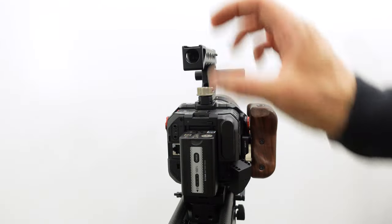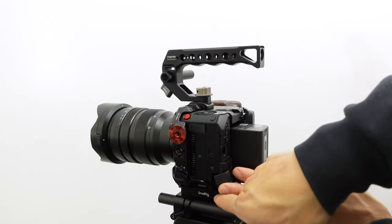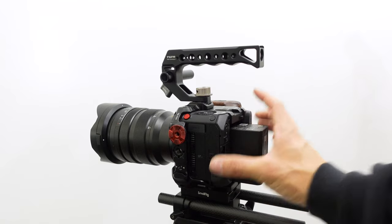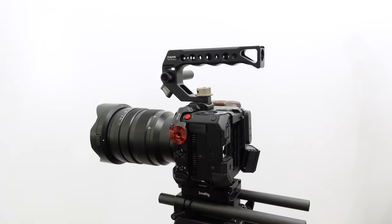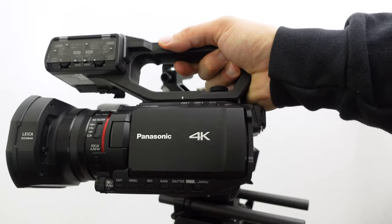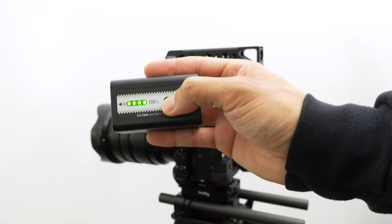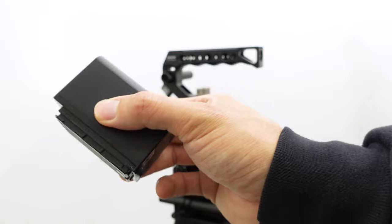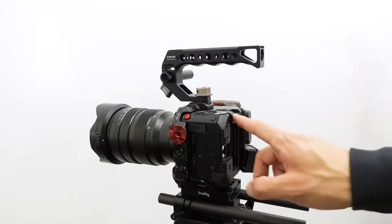This is SmallRig's small V-mount plate with rods. The V-mount battery was powering all the accessories — not the camera itself, though I could have used a D-tap-to-DC adapter to power the camera that way. But one benefit of the BGH1 is it uses the same Panasonic battery found in their camcorder line going back to the HDV era. This battery lasts over four hours, so I don't need to run the camera off a V-mount.